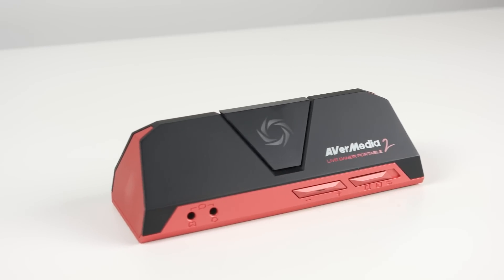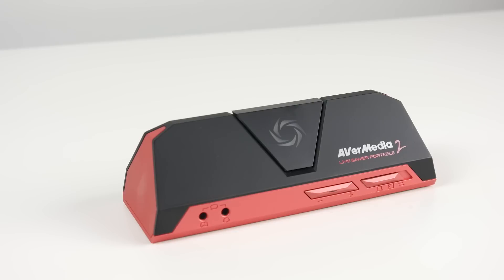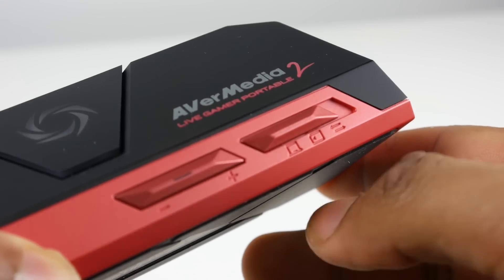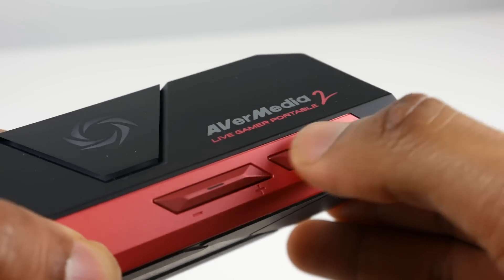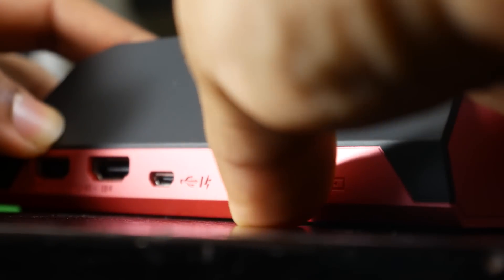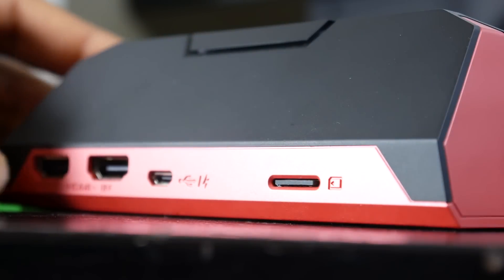Going from the cheapest solution to the most expensive, we're going to look at the AverMedia Live Gamer Portable 2, which retails for just under $190. It has a lot going for it — firstly, it has built-in capture capabilities using a micro SD slot, which is really convenient, and it has a multitude of different recording capabilities.